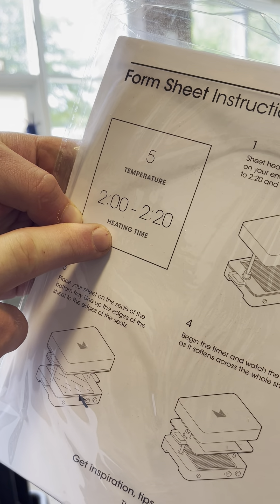First of all, we take one of our plastic sheets — it looks like this — and we place it into our vacuum former. We need to make sure there are no gaps around the outside so it is sealed completely.